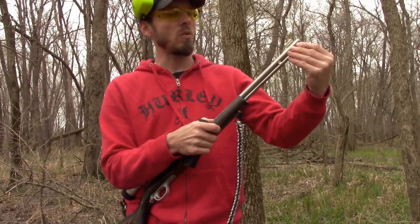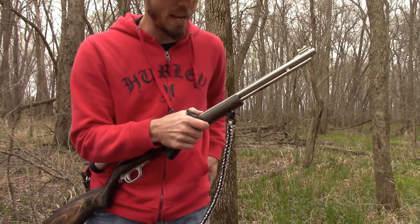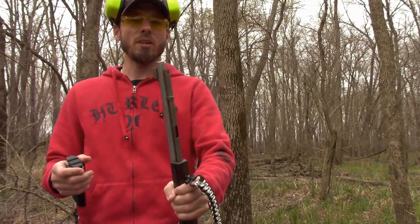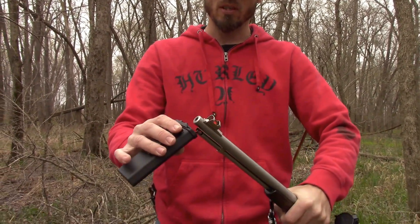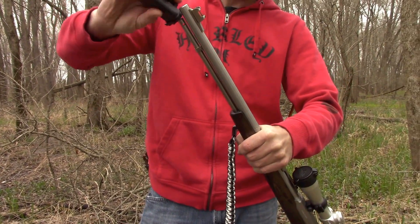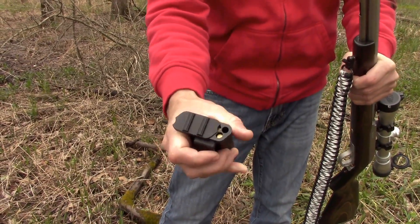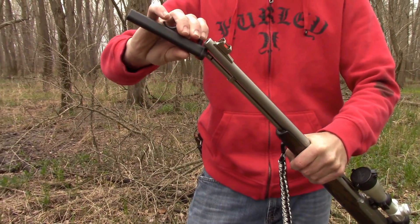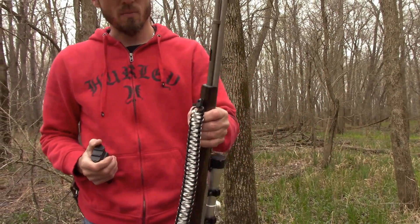Henry 22LR rifles and stuff like that, anything with a tube-fed magazine. It's pretty good for what we have here. All you do is pretty simple — just line the hole up with the magazine and drop in. There's five rounds right there. Open it up to the next little chamber, get it up to the magazine again, and I just dumped 10 rounds into this Marlin 60.